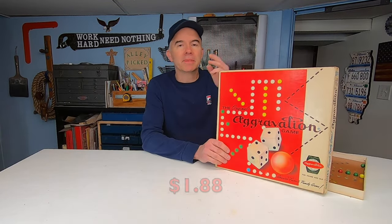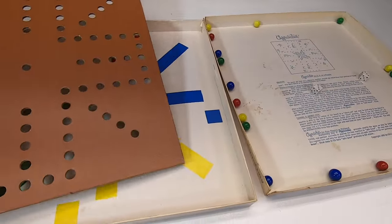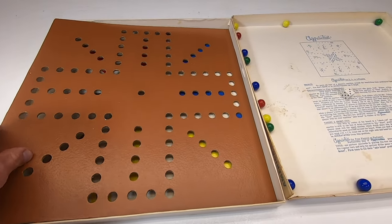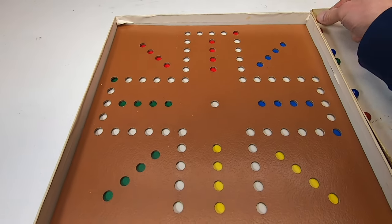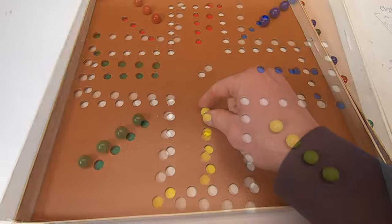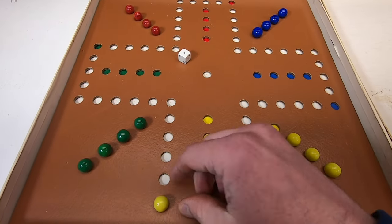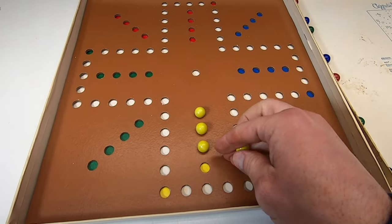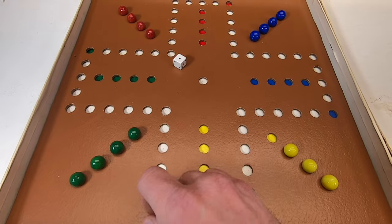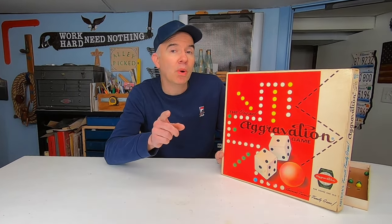They still make Aggravation today — you can buy one on Amazon for about 20 bucks. This version is from 1962. It's for four players; the board does look rather boring, although it has undergone many design changes over the years. The way you play it is still basically the same: roll the dice and move your marbles around the holes in the board from the base position to the home position. To get out of base you have to roll a one or a six, and if you land on an opponent's marble you knock them back to their base — which can be aggravating, hence the name. I probably played Aggravation at least a hundred times growing up.